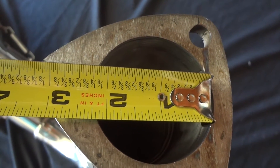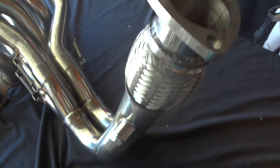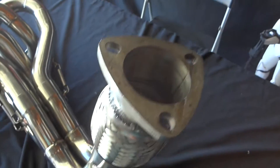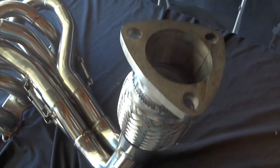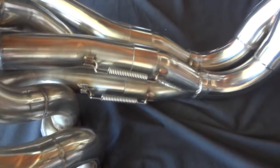So it looks about 2 and a quarter on the actual inlet. I'm 99.9% sure it'll fit a 2 and a half inch flange. They don't include any hardware on this one, so you're gonna have to source your own hardware and the gasket too — I didn't find any in the box, though maybe it is included.